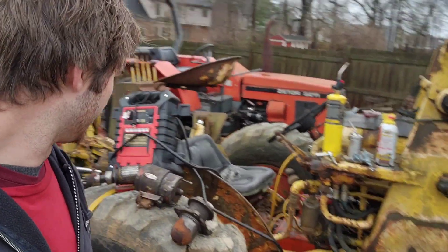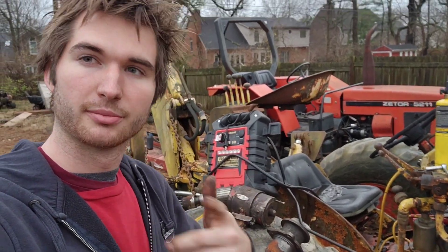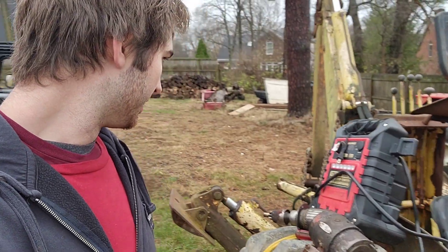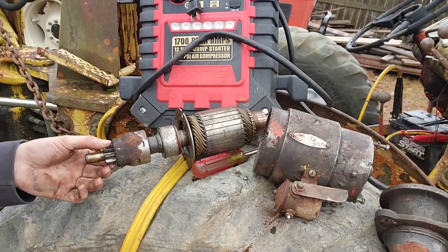The first problem we're having on this tractor is the electric starter is turning over — it's spinning — but it's not engaging on the flywheel. What that pretty much comes down to is your Bendix, which is this mechanism here.